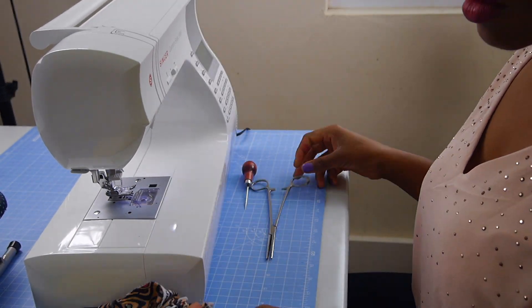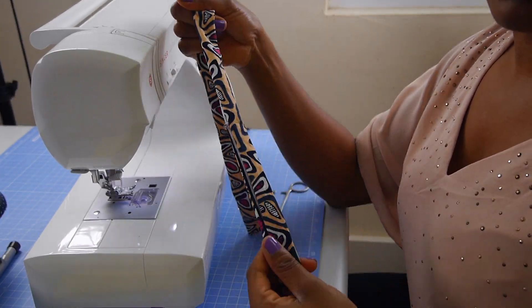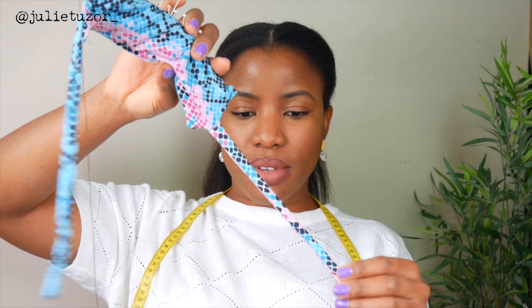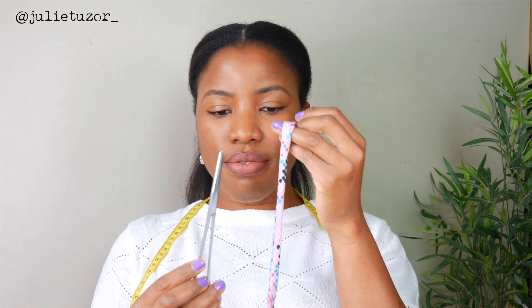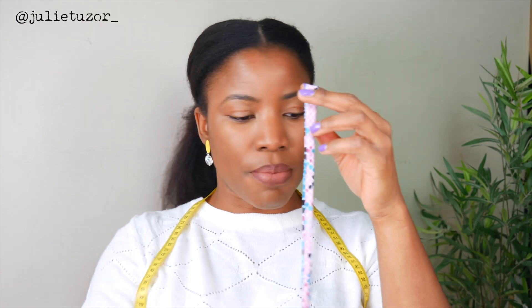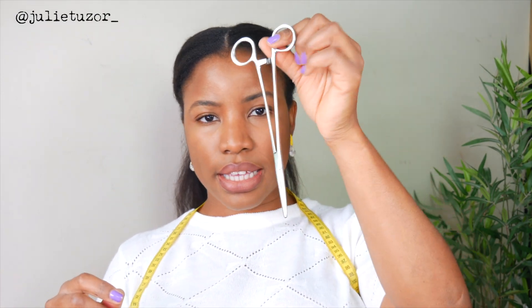I still use the loop turner for really narrow strings. Let me show you — this is my pin cushion that goes around my sewing machine. You can see how narrow the ties are. I didn't use the forceps for those because they can only go a certain distance up such a narrow tie. In that situation I used my loop turner, but when you've got bigger ties, forceps are excellent and efficient.